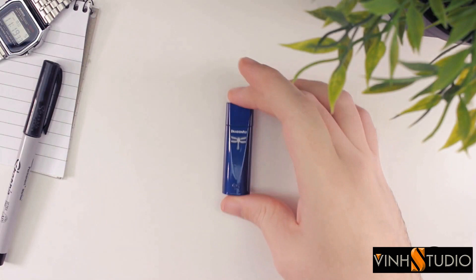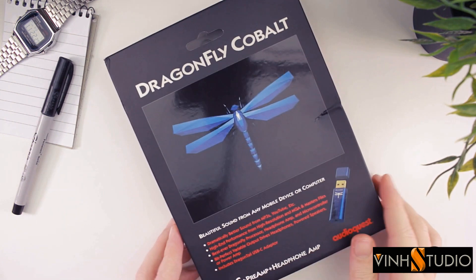But is this new Dragonfly still as relevant and still as impressive as those that came before it?